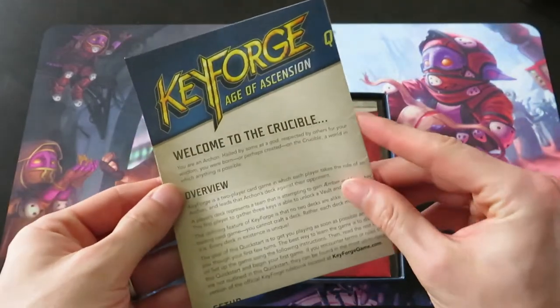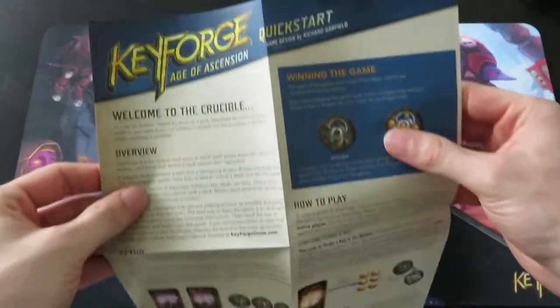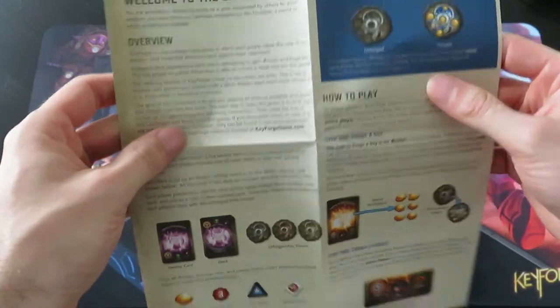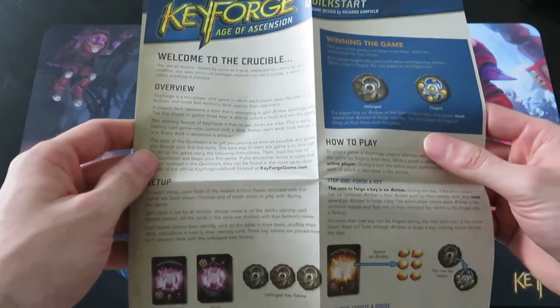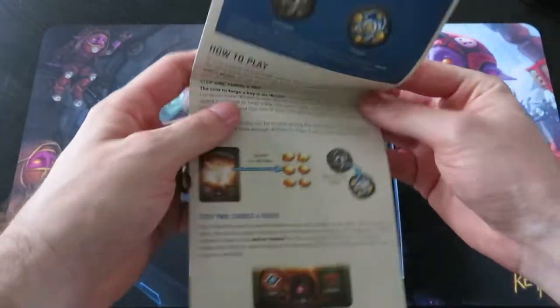So here we have our little rulebook - it's a quick start guide. I think we had the same one, or something similar, in the Call of the Archon's original box. So an overview, set up, how to play, winning the game - we all know that. A quick start guide seems solid.